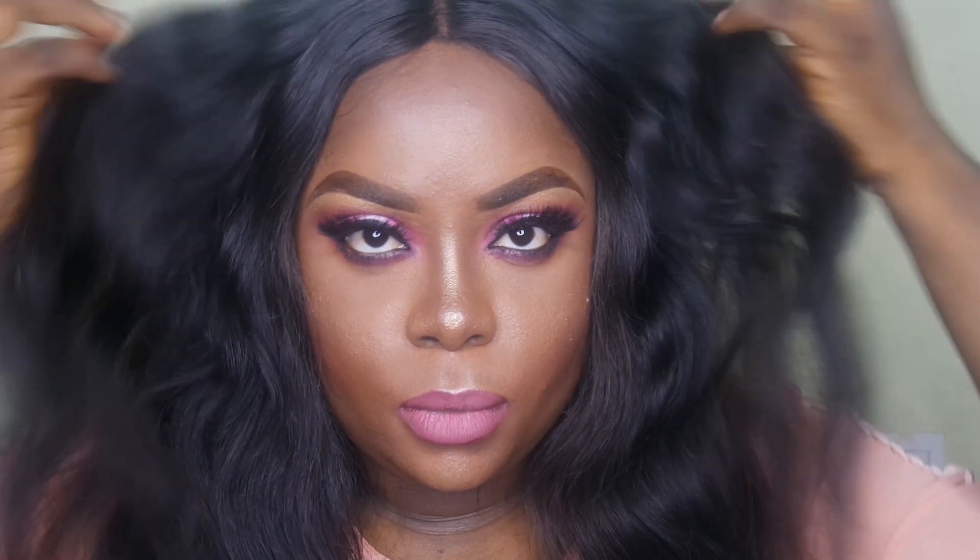Fam bam, you're welcome back to my channel, let's get into this tutorial. I already primed my skin but I also wanted to show you how to color correct.